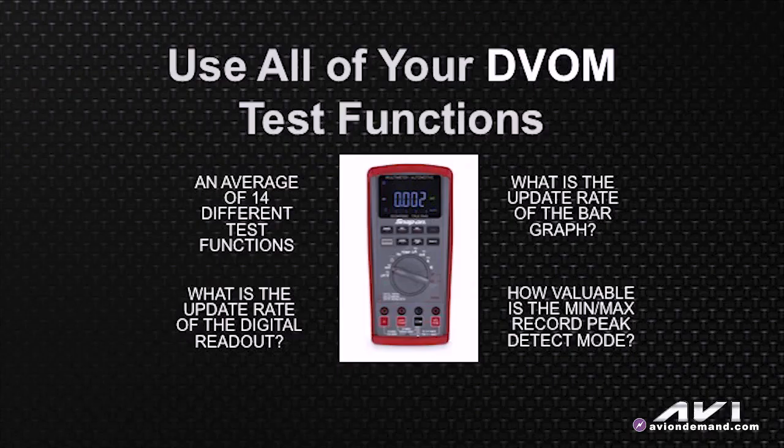What we want to do initially is talk about the diagnostic value of a good multimeter. There are typically 14 different test functions and in a lot of cases we need to be using most if not all of those. If you're watching the digital readout and you have a loss of voltage supply or a signal glitch, you'd have to ask yourself: what is the update rate? It's not very good — two to four times a second — so it's not likely that you will see a signal dropout by focusing on the digital readout.